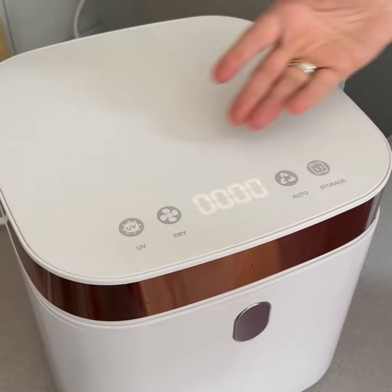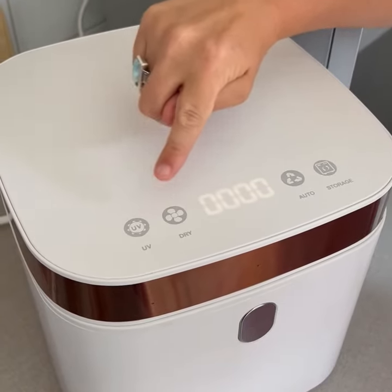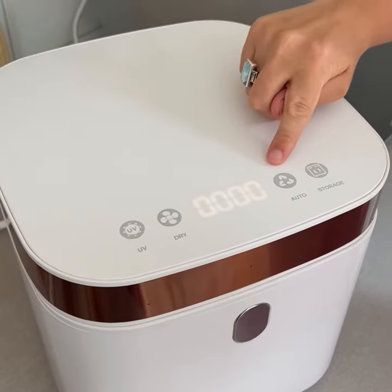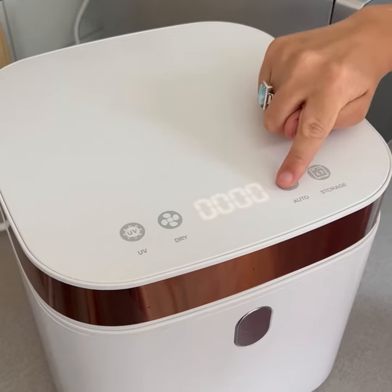Our sterilisers have four functions to choose from. A sterilise function for items that only need to be sterilised. A dry function for items that require drying. An auto function for items that need to be both dried and sterilised. And a storage function to keep your important items bacteria free.